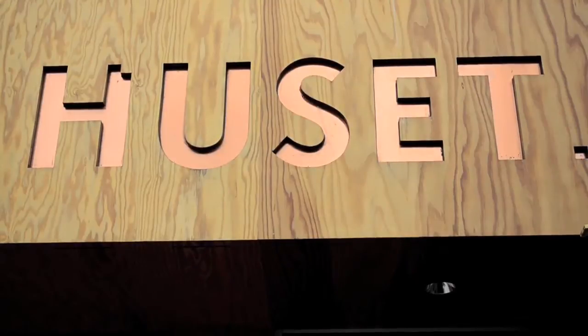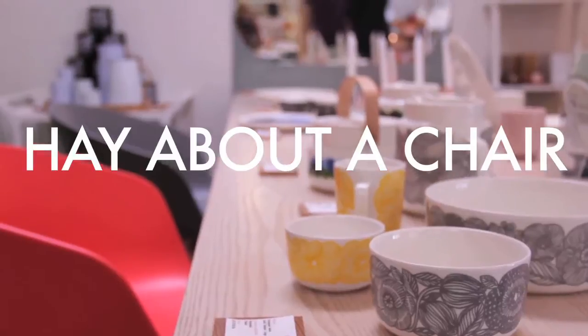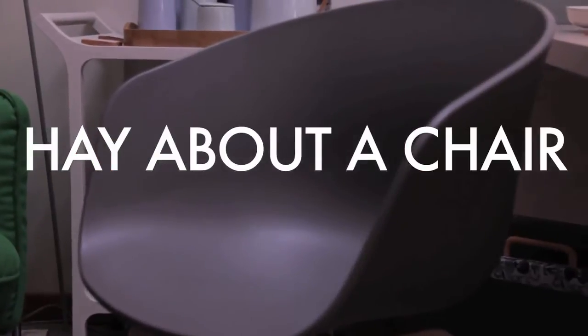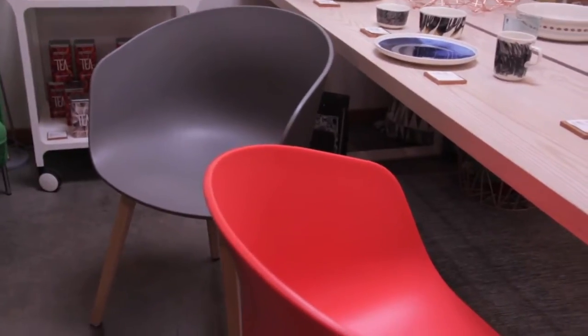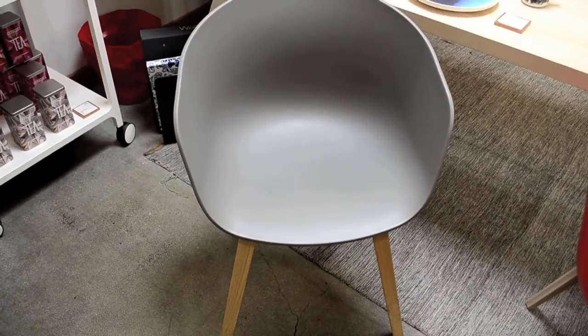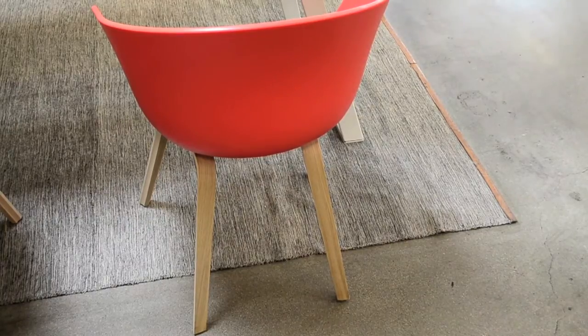Beautiful yet versatile, the Hay About a Chair was designed as a collaboration between He Welling and the Danish design brand Hay. Hay's ambition is to encourage Danish furniture design's return to the innovative greatness of the 50s and 60s in a contemporary context.